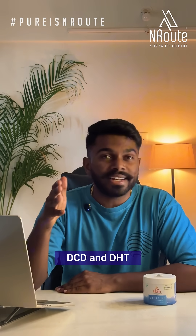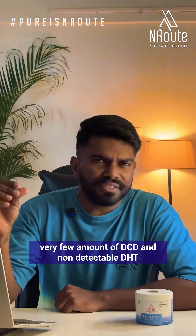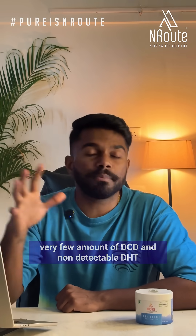But here's the catch. If it's not done properly, it can leave behind harmful byproducts like DCD and DHT. A pure creatine has very few amounts of DCD in it and non-detectable DHT, because DHT is super harmful. And few creatine products have high levels of creatinine, which don't give any performance benefits and show sloppy manufacturing.